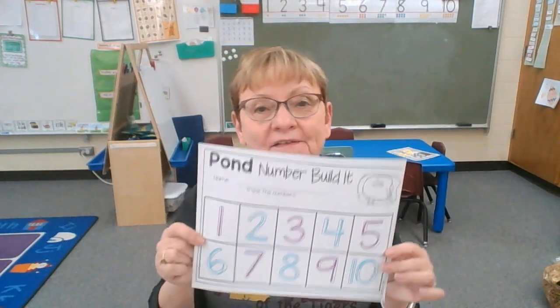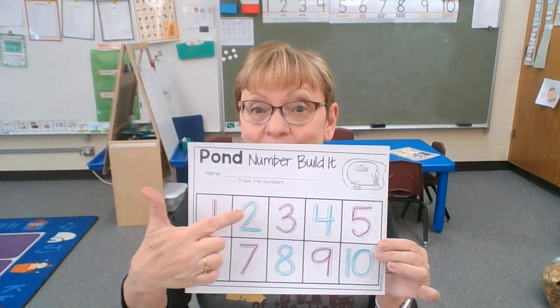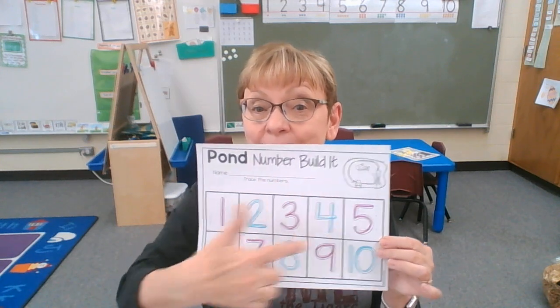Now what you could do to make this fun is if you have some blocks or things, you could put one thing on the number one, and two on the number two, and add the right number all the way up to ten.